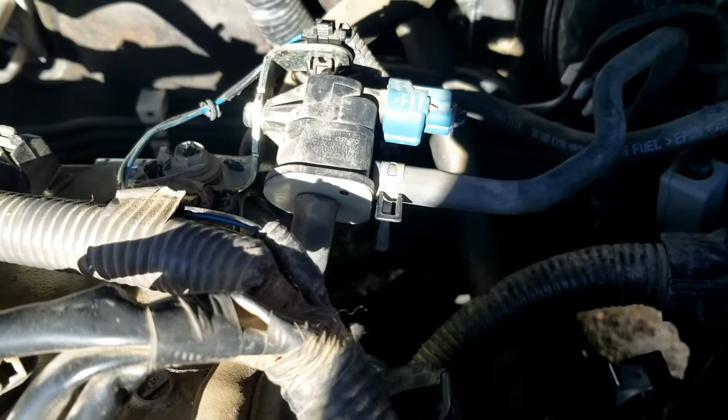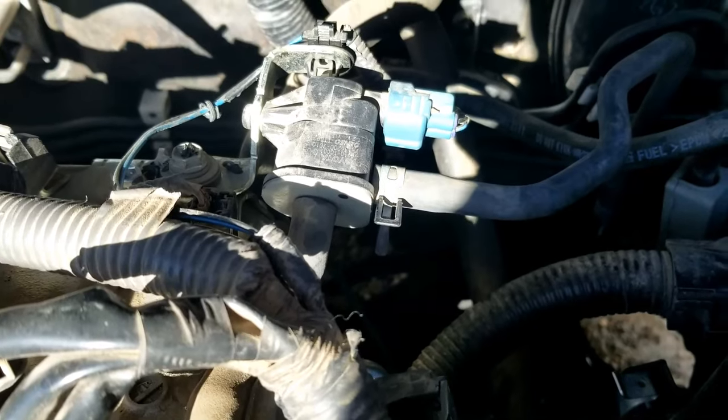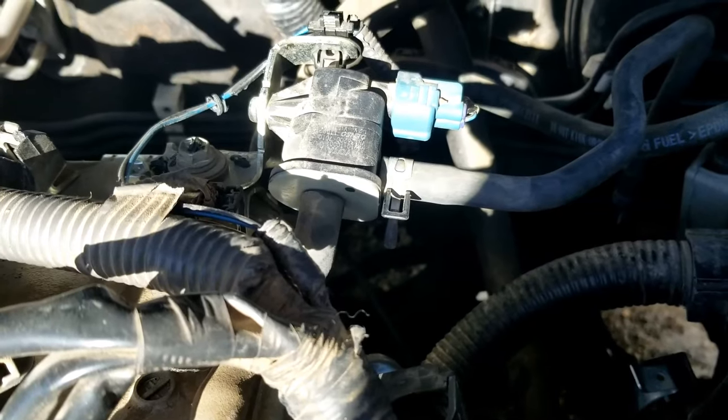I thought I'd do a real quick video on how you go about testing the purge valve — just a basic test to see if it's working or not. The purge valve is part of the EVAP system, which takes the gas vapors and feeds them back into the engine to get burnt off.